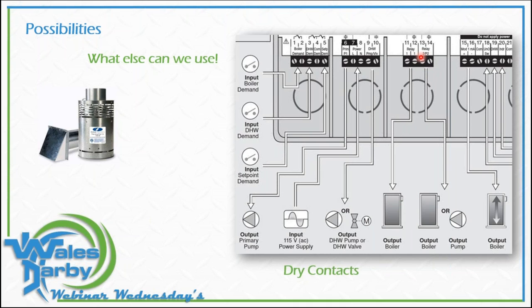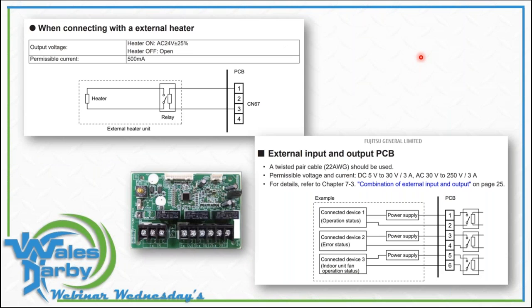If we understand someone's controls and look a little closer, we can be more flexible. If I exceed the amperage limitations on the existing relays — maybe my circulators are a little larger — I put a RIB relay on there, something that can handle it. The dry contacts from the control will close my RIB relay, which then energizes my circulator. There's always something we can do, always a possibility. In the Fujitsu world, we're seeing more and more inputs and outputs we can utilize. I don't know what we can't hook up to these things anymore — it seems endless.